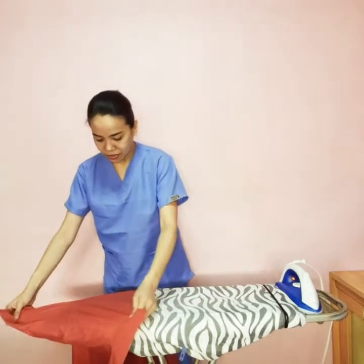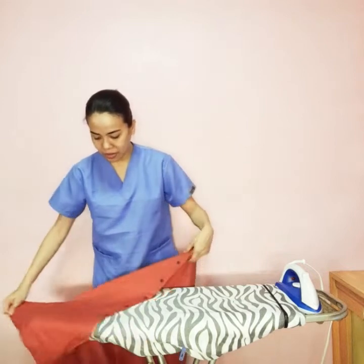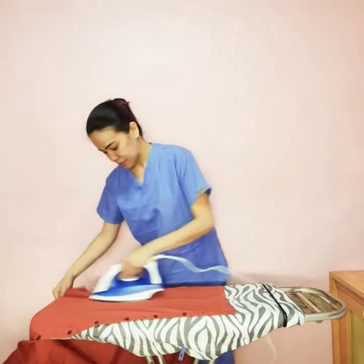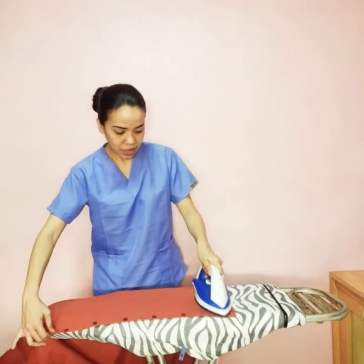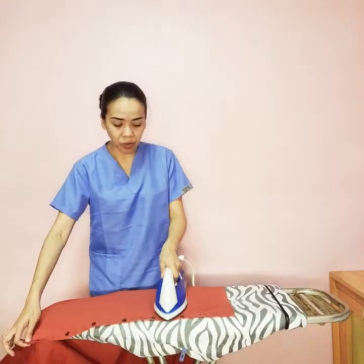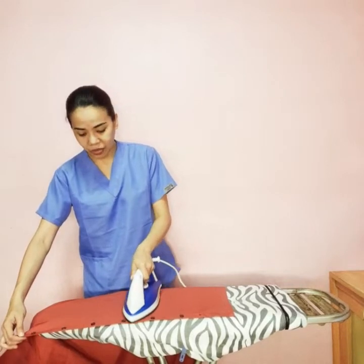After that, we are now going to iron the lower part of this top. As you can see, I am still on the side where the buttons are, because we are going to end up where we began, which is the side where there are no buttons.